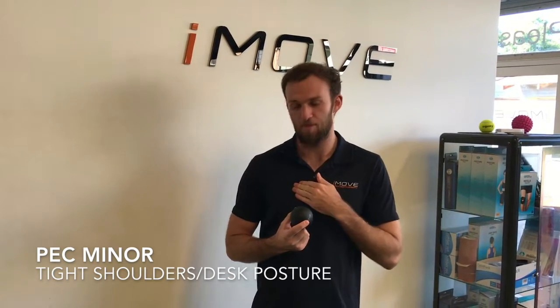Hey guys, Mitch from iMove Physio, just doing a quick video on how to use your iMove Physiotherapy ball. I'm going to show you a quick release on the pec minor — a little muscle that runs from the inside of your chest up to your shoulder. It's a must-do for anyone who does any shoulder lifting, heavy working, or even just sitting at a desk in a hunched position. It can get really sore and really tight.